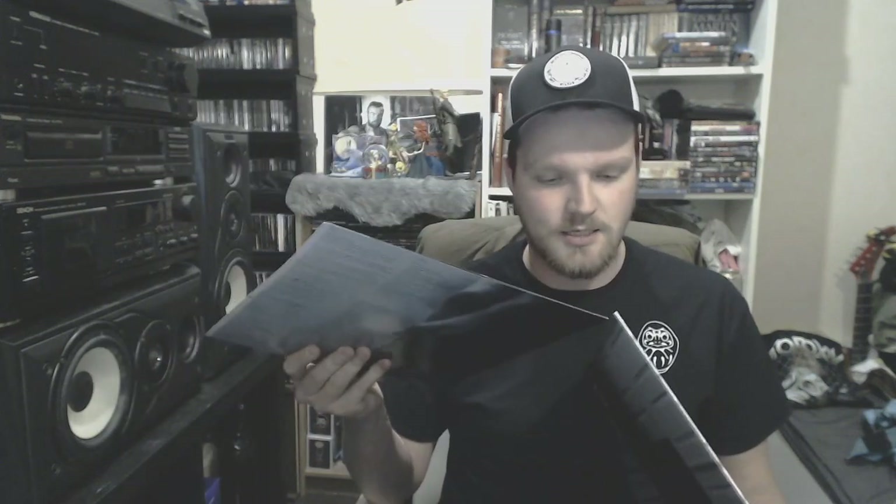Then we slow things down and make it a little bit more dark — Emma Ruth Rundle with Marked for Death. Really awesome, amazing voice. She has a really soothing voice and she really calms me down. Some lyrics and inner sheet on black vinyl.